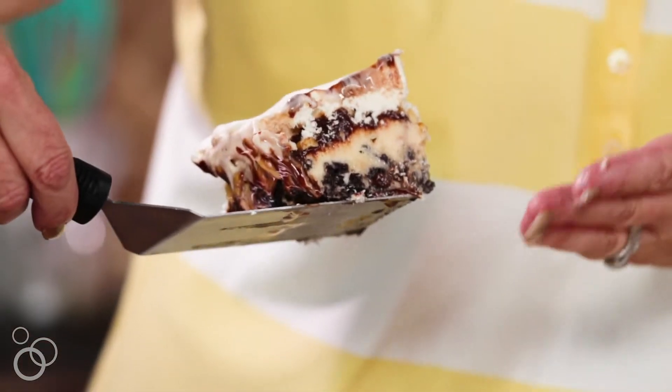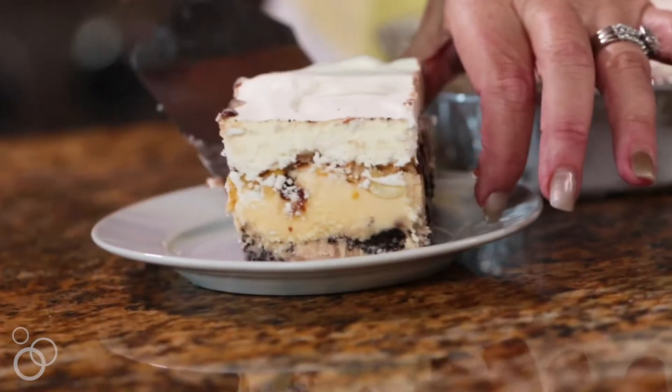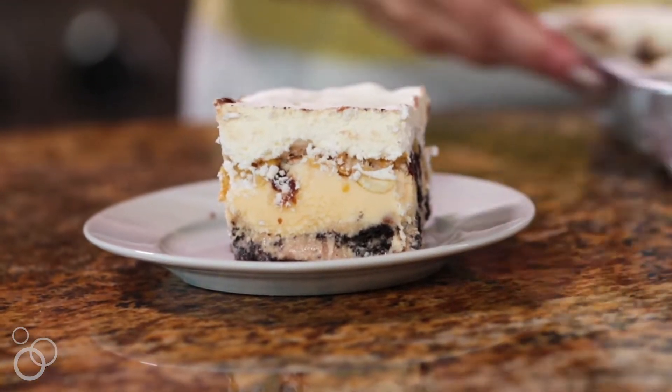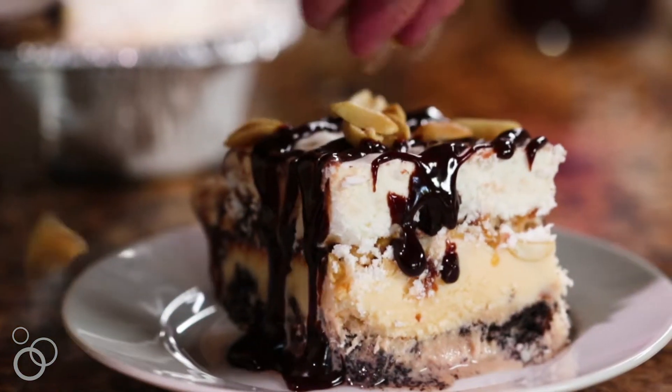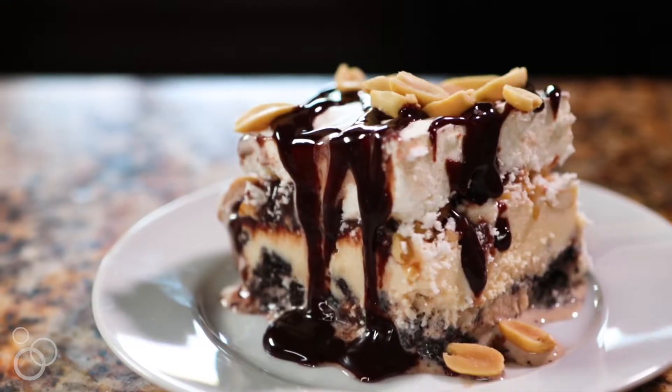You can see all the layers — delicious. We're just going to plate that and garnish it a little bit with some extra hot fudge and peanuts. Copycat Buster Bars — these are great for your summer parties. Everyone loves these and you're going to make them all summer long.